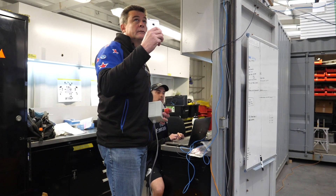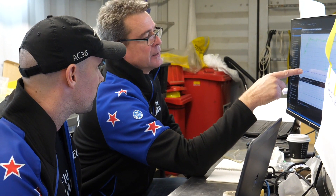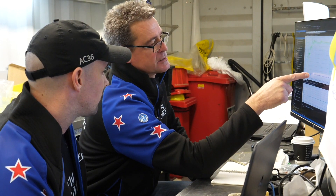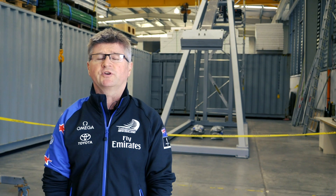So here we are at our test facility in Auckland. Behind me you'll see the test jig for the foil cant system. Emirates Team New Zealand has taken on the supply of the hydraulic side of the cant system, and Lunarosa are supplying the foil arm, which is the composite side.